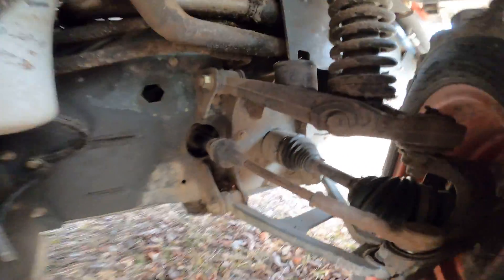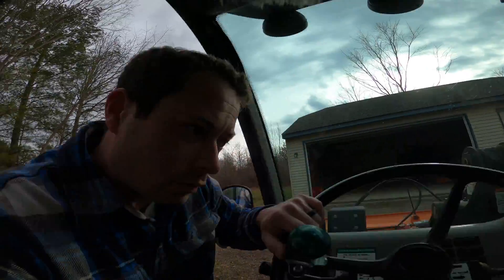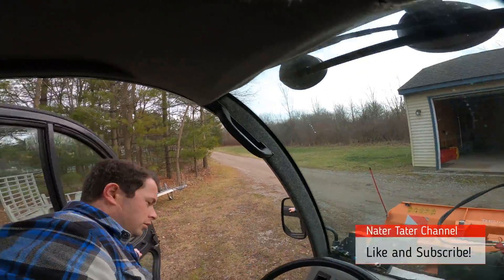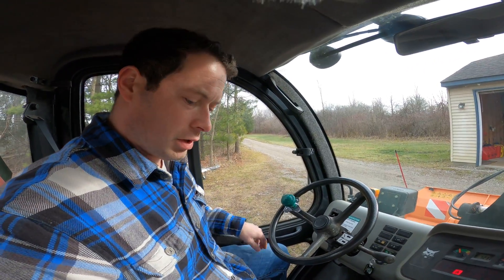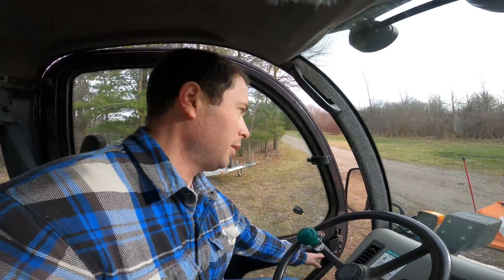Let me show that in action. I'll crank it up, put my safety lever down. Alright, so now I've cranked it up. Right now I'm in four-wheel steer mode, so let me show you.